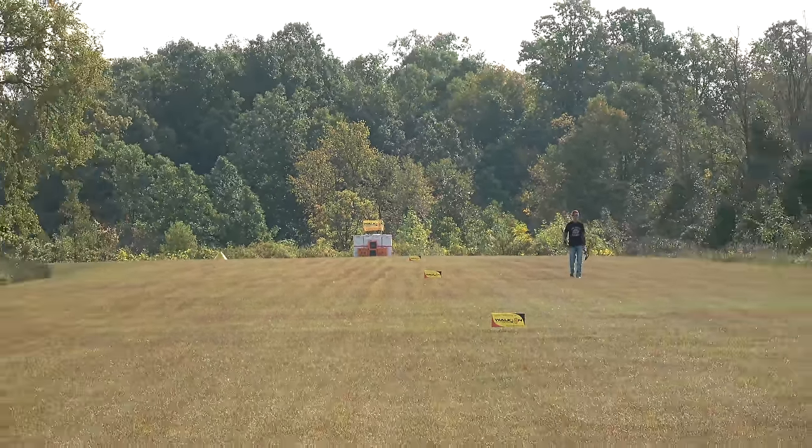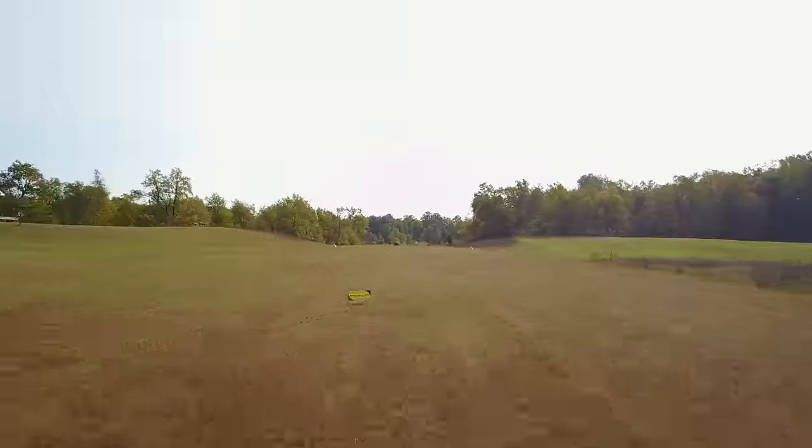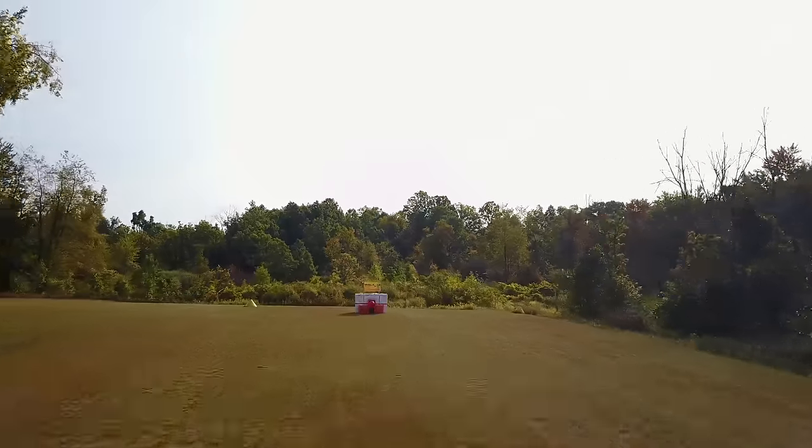A shot like this takes a ton of patience, the time to practice, and the ability to hone it in. The bow technology is going to play a huge role as well, and you have to be able to check your equipment and sometimes make changes on the fly.